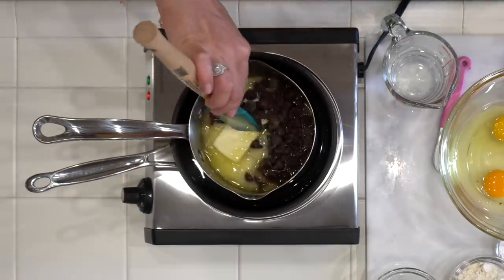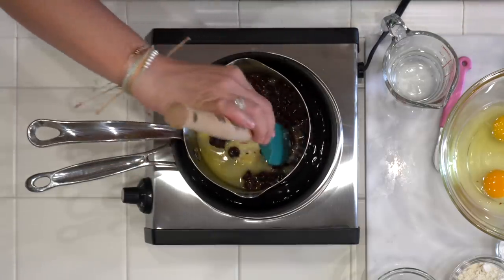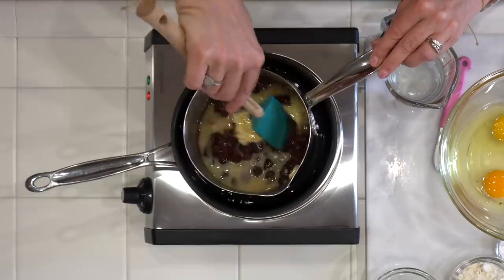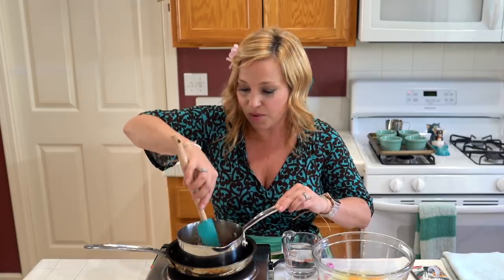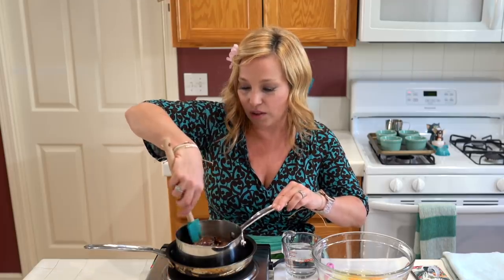So that's step one — I'm going to give this a gentle little stir. I have my Cuisinart burner on one; I don't want it to melt too quickly and definitely don't want it to burn. In the meantime, I have preheated my oven to 390 degrees. As with all of our cooking shows, we'll put the recipes in the description for all of you, with a link to our website so you can follow along.